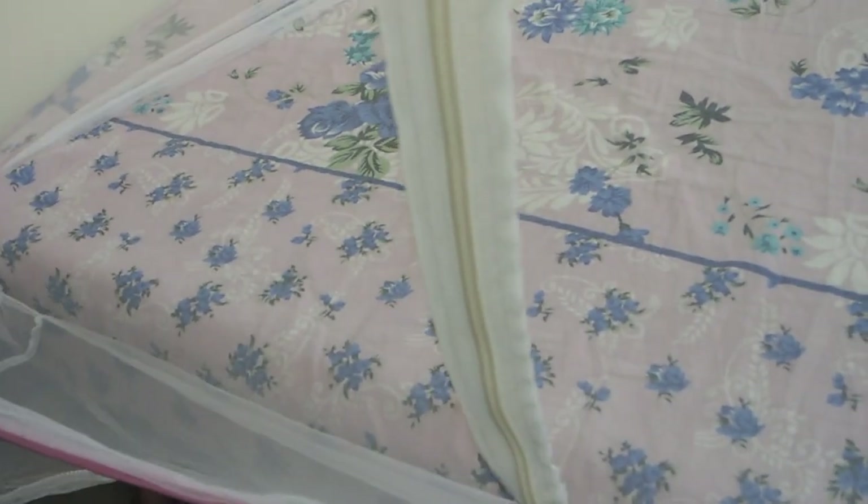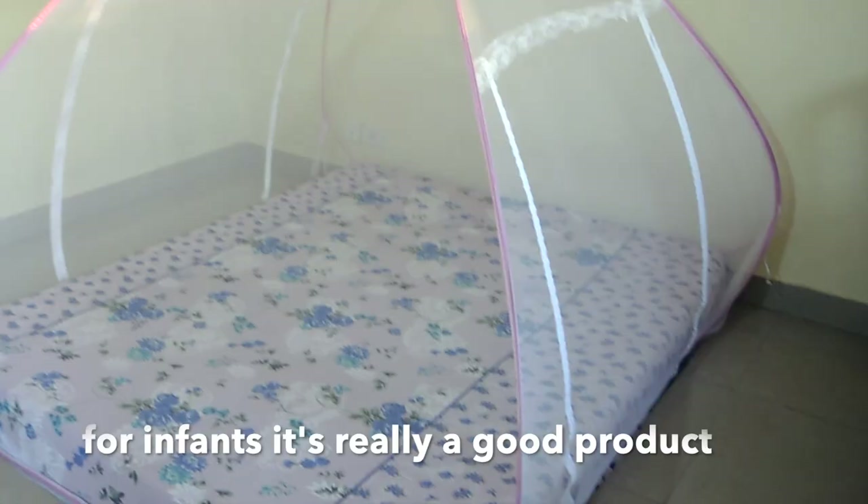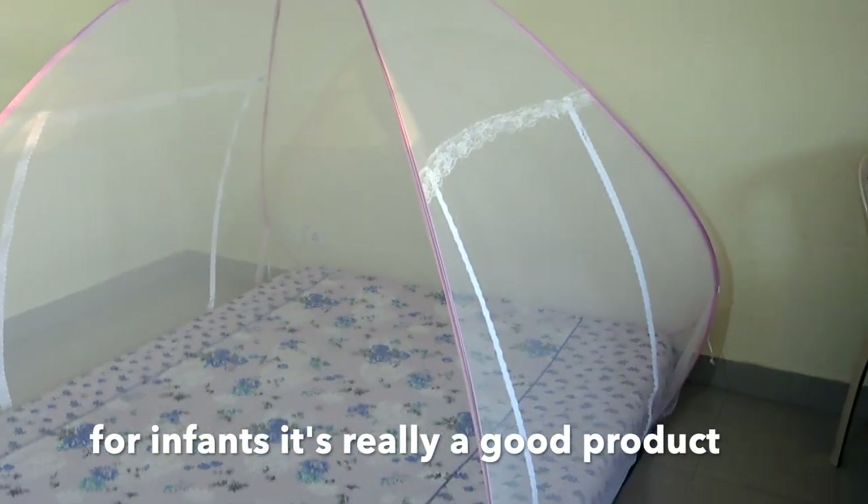Now we will show you the inside. You will feel like you have come to a camp. This is definitely a very good product for infants.